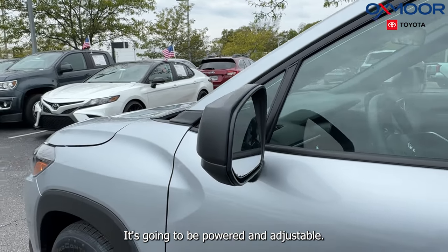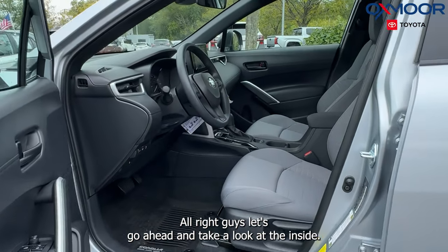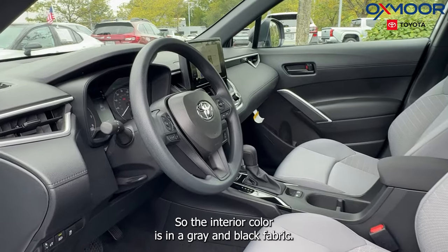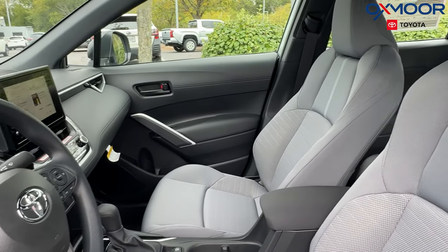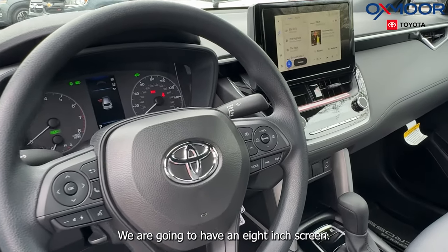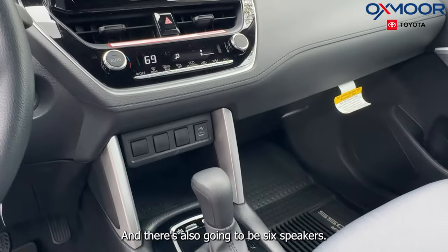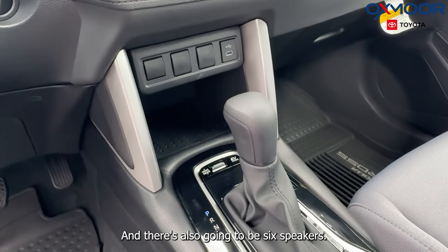The mirrors are going to be powered and adjustable. Let's go ahead and take a look inside. The interior color is in a gray and black fabric. There is going to be a backup camera, an 8-inch touchscreen, Apple CarPlay, Android Auto, and six speakers.